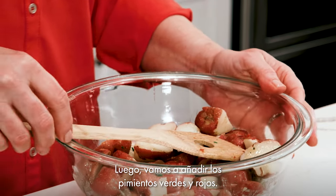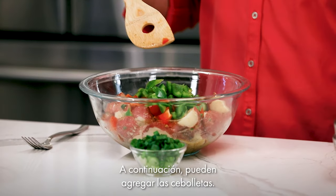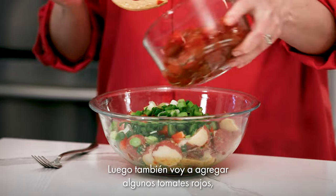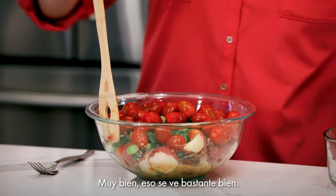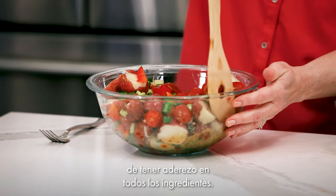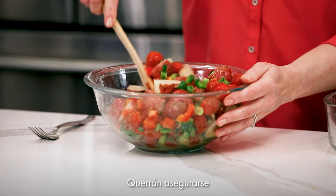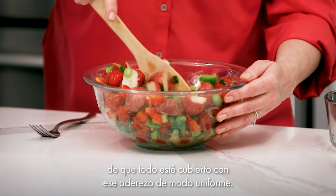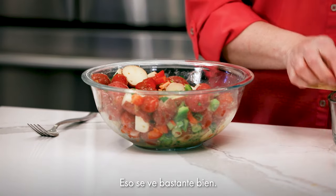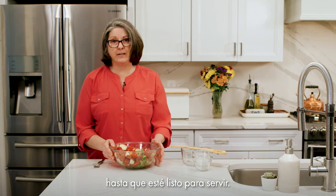Next, add the green and red bell peppers, then the scallions. I'm also going to add some red tomatoes just to give a little more color. Now mix everything together, making sure all the ingredients have dressing on them. Stir gently so you don't break up the potatoes too much, and make sure everything is evenly coated. When all of that is done, cover the bowl and chill it in the refrigerator until it's ready to serve.